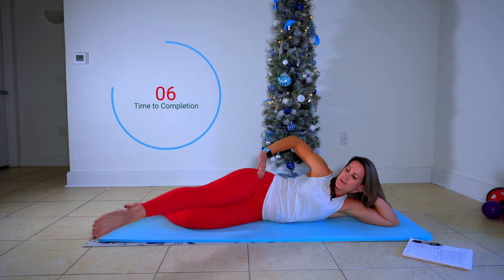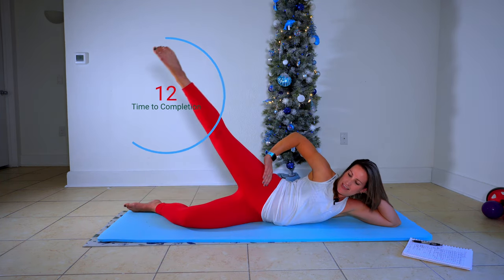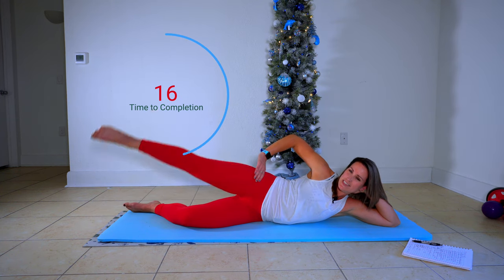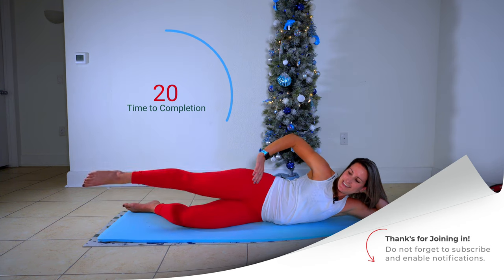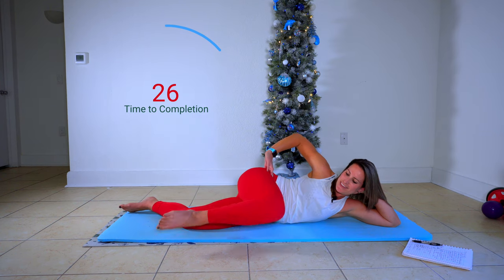Forward. Point the toe. Out. And up. So this is a little bit of brain work actually to get it right. Squeeze. Lift. We're almost there.